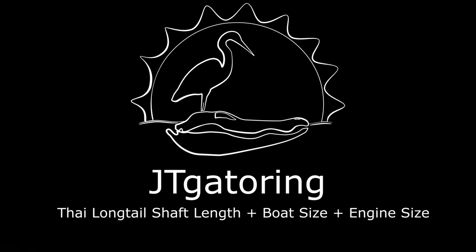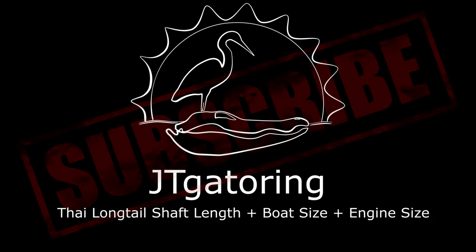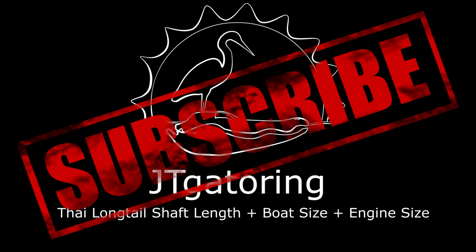Alright, so today's a little different. We're going to be covering boat size and engine size for long tail mud motors. A little different of an inside video, but let's go ahead and get into it. So today we're going to match boat size to engine size for long tails.